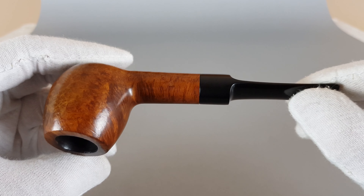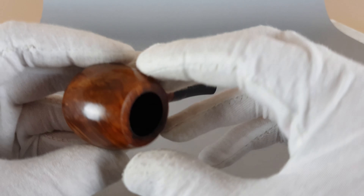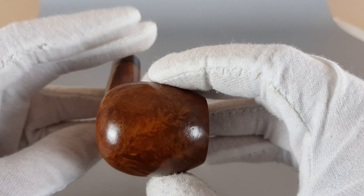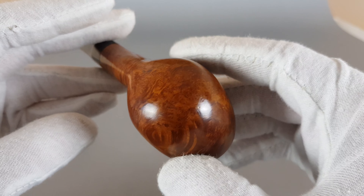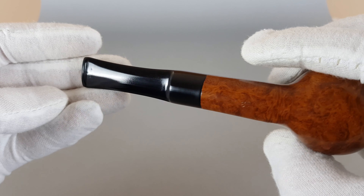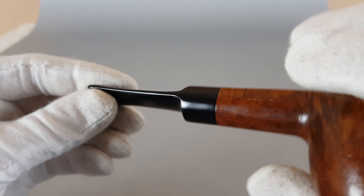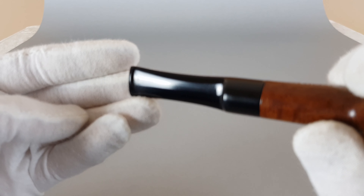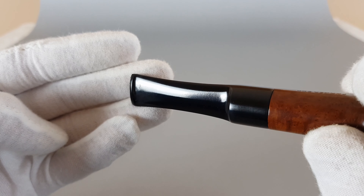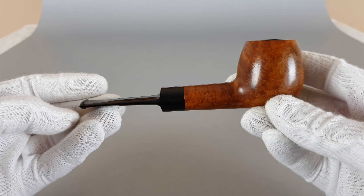Nice feel in the hand. You can see that traces are really minimal and that overall the pipe is looking very, very nice.